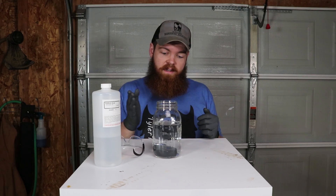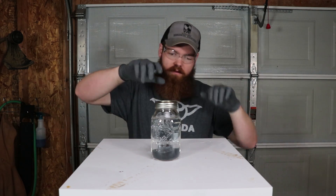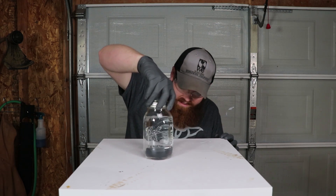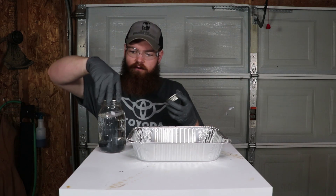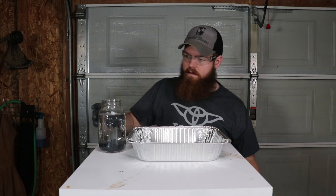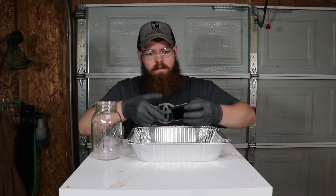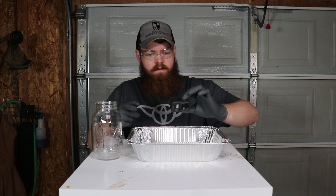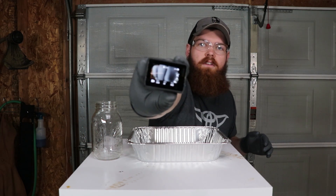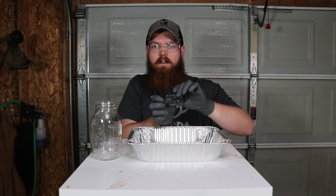Now we'll come back at 24 hours and see if it survives. It has been 24 hours — let's crack this thing open and see how it's held up. Just from looking at it from the outside, it doesn't look like there's any change really. Everything looks exactly the same. You can see right there, it does work. Touchscreen still works. It still works 24 hours later.